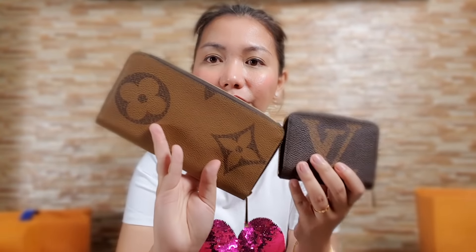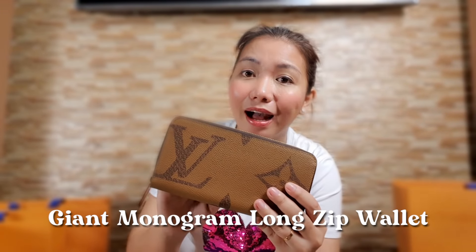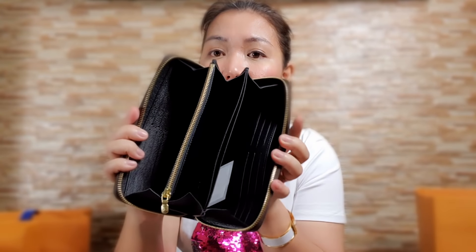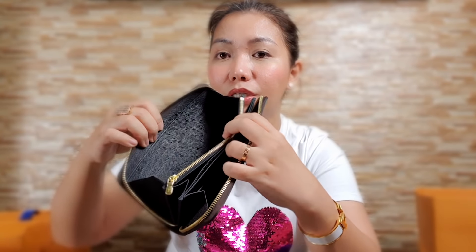I have another box — this is our last box. It has the bigger version of the small wallet we just saw, so you can see the size difference. It's another long zip wallet in giant monogram canvas, also limited stocks. This was also the last piece, so I took it. Stock is hard to find. Here's the side — card slots here, coin compartment, another card compartment on the other side, and space for your bills inside.